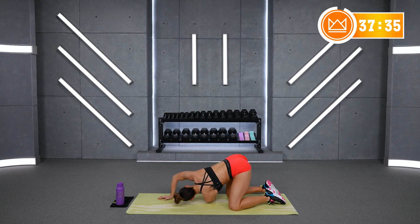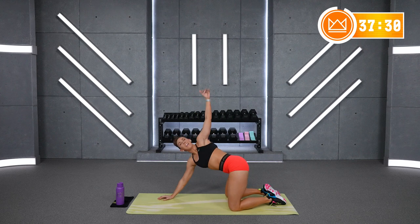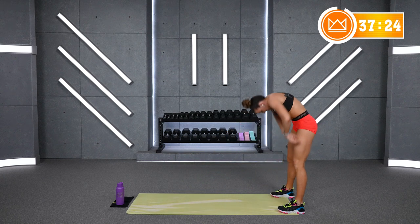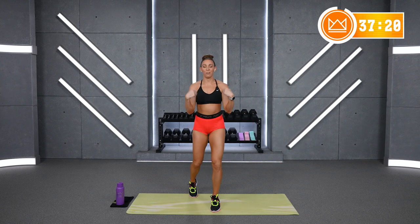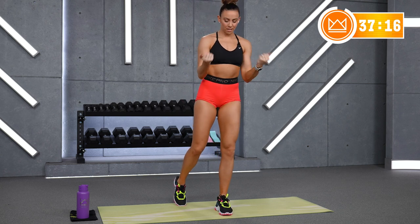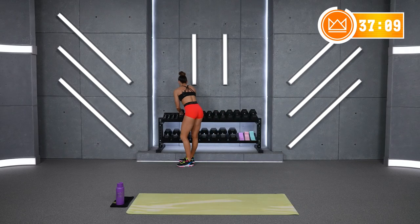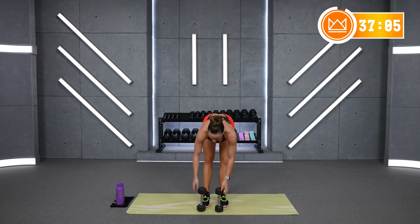Great job. Come back to your hands and knees. Walk it back to your toes, straight legs, and roll it up. How are you feeling? Let's roll our wrists and then I'll show you our first move. I'm going to go for my 8-pound dumbbells. We're going to lift, flip, and lower — this is a shoulder-dominant move.